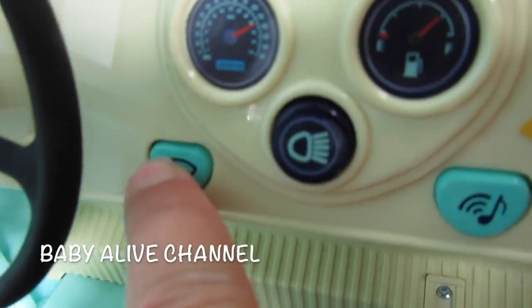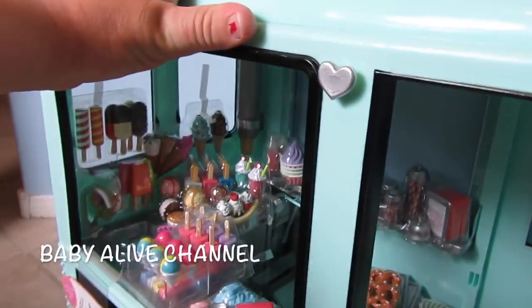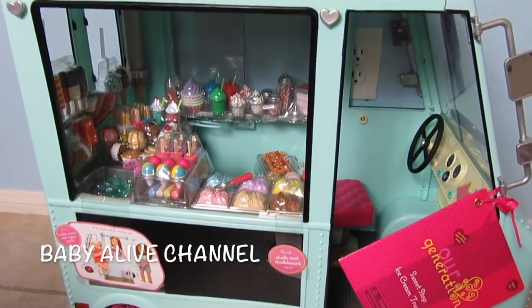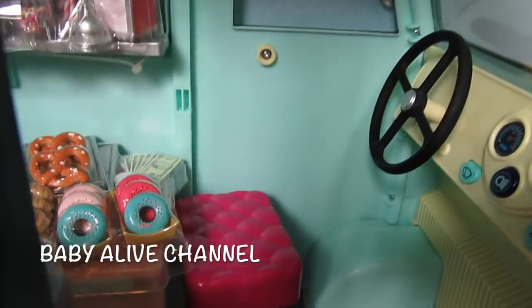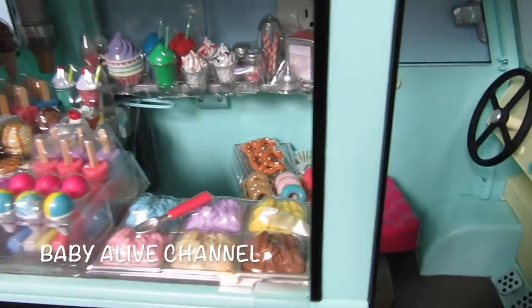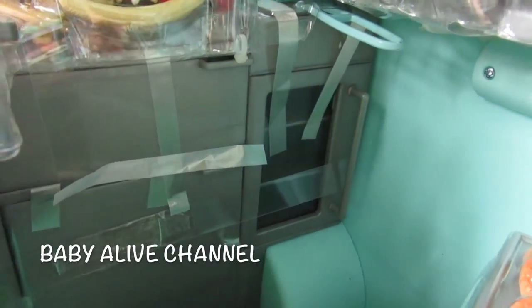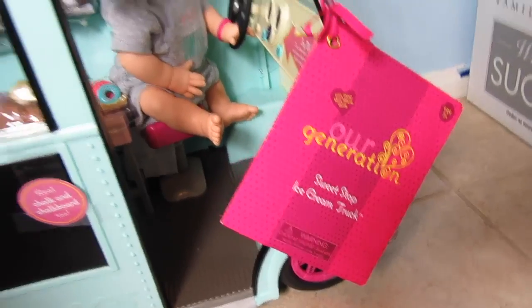Here's the windshield wipers — I noticed there's a button right here. I think this is the windshield wipers, and when I undo these I bet they'll move. I don't know that for sure, but we'll find out tomorrow. But guys, are you so excited about this video? I hope you are. Watch our video tomorrow and we'll open all this stuff up and put the doll in the seat. I just noticed this — looks like there's a fridge or a freezer back there, all taped closed.